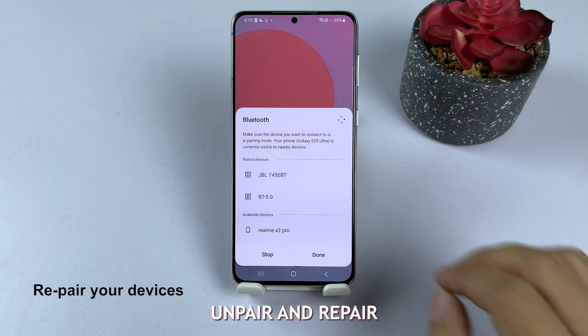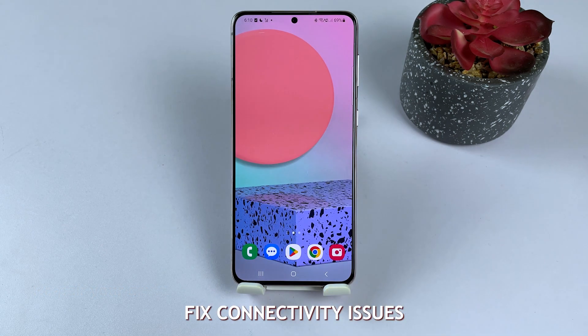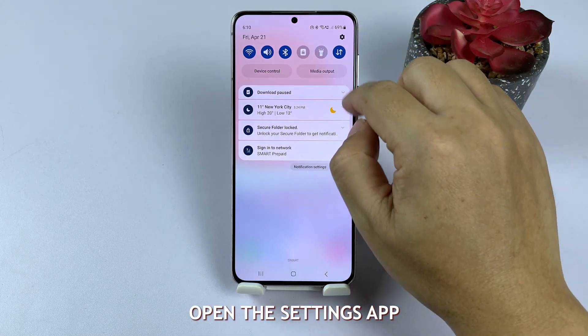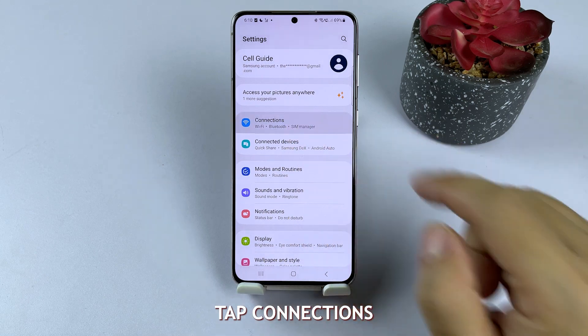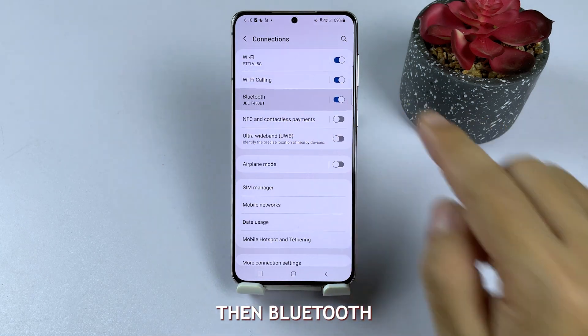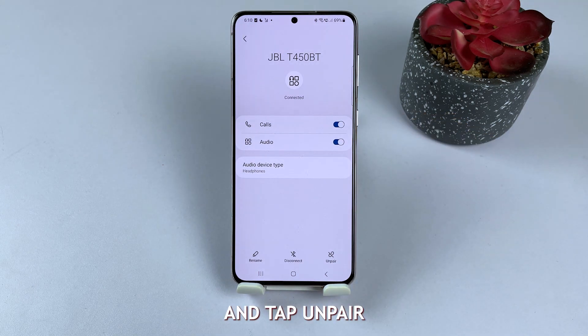Solution 4: Unpair and re-pair the Bluetooth device. Unpairing and repairing a Bluetooth device can help fix connectivity issues. Open the Settings app, tap Connections, then Bluetooth. Find the problematic device, tap the gear icon next to it, and tap Unpair.